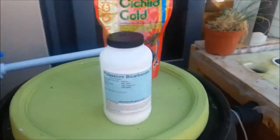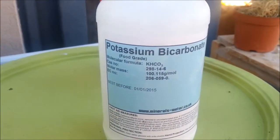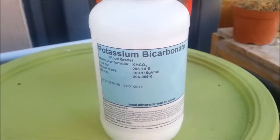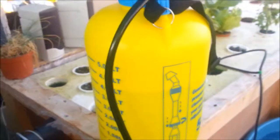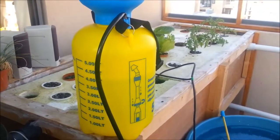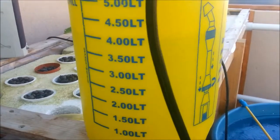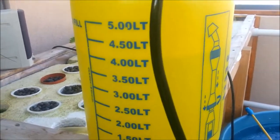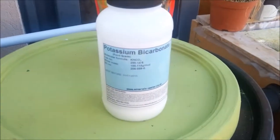What we're going to do today is use potassium bicarbonate — I've got it in food grade, so I know it should be good for eating and stuff like that. I've got a 5 litre pressure sprayer. I filled it up to the 4 litre mark, which is about 1 gallon, and I'm using 1 tablespoon of potassium bicarbonate.